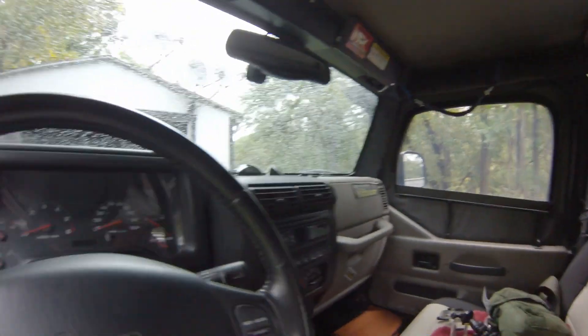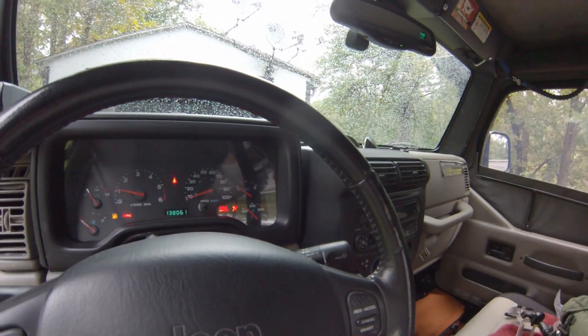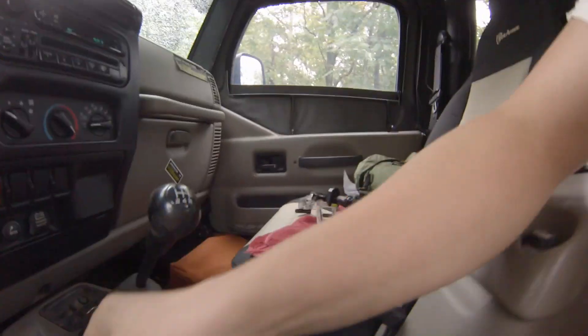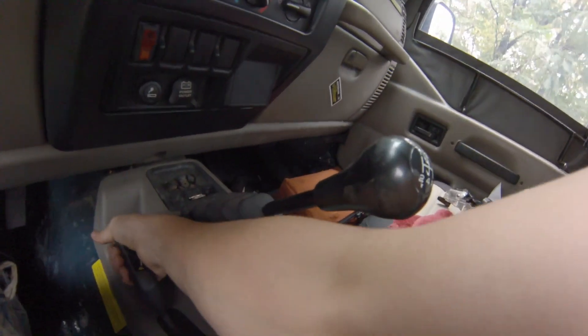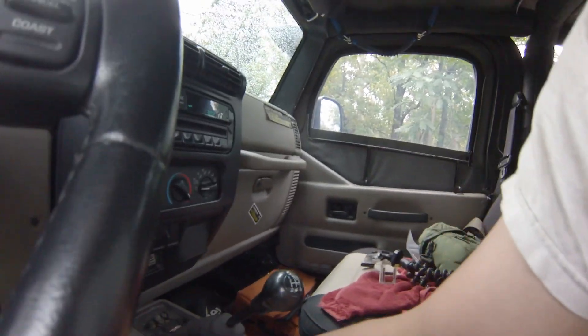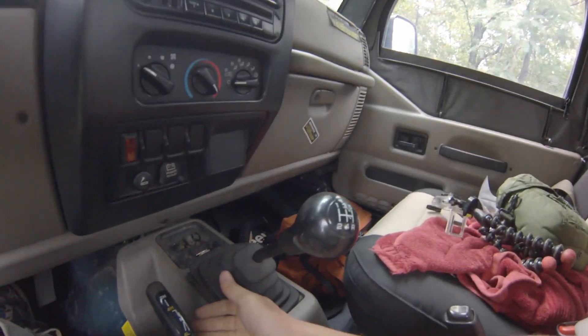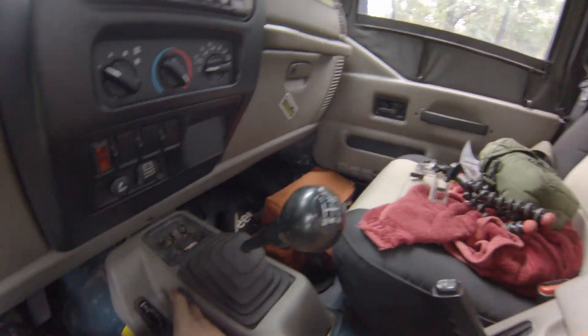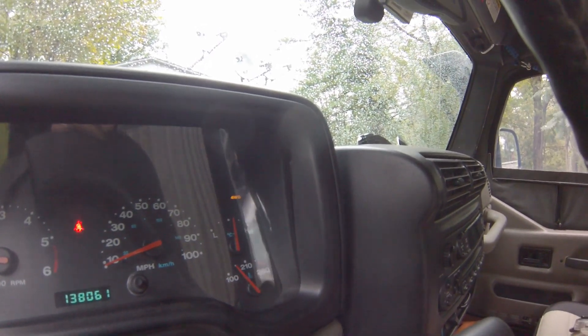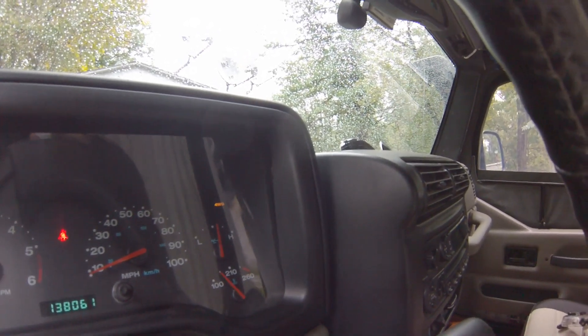Now we're going to fire it up and make sure we can get into all our gears. Okay so we're in two-wheel drive. I'm going to need to adjust this a little more because I feel it going in — but watch this dash light. So here's two-wheel, here's four. If I pull it up a little higher — actually that might be about right.